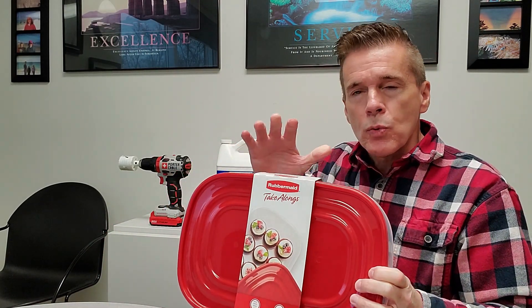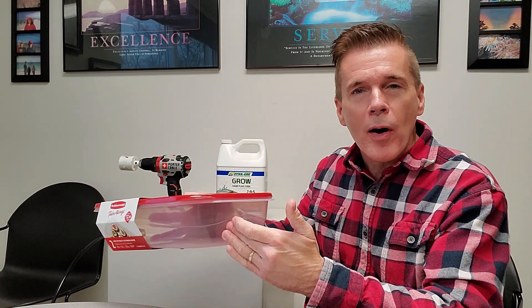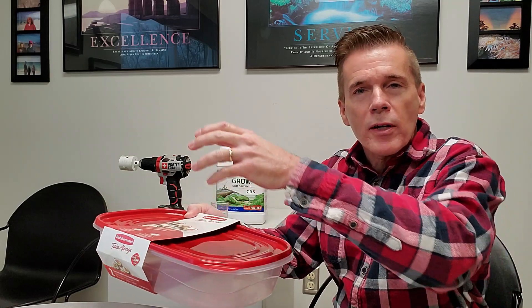Today I'm going to take this Rubbermaid container. I have plant food, a hole saw, and net cups, and we're going to turn it into a passive hydroponic container, also known as the Kratky hydroponic method, and grow a couple heads of lettuce.